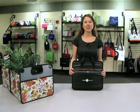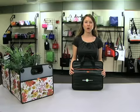Hi, I'm Sarah, a designer here at Gemline. I'm here to introduce you to our new Life in Motion Primary Cargo Box.